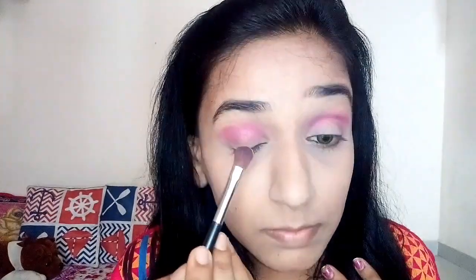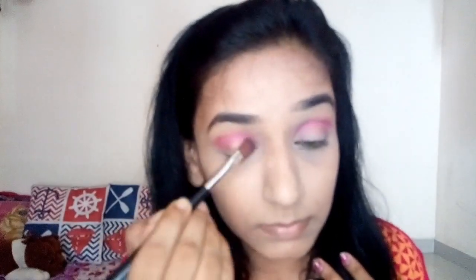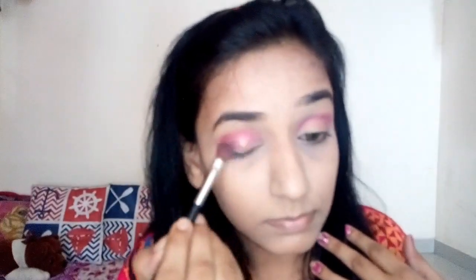Now I'm taking the golden color and applying it in the center of my eyes, blending everything well. Then I take that same rosy color again and blend everything well once more.